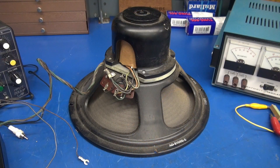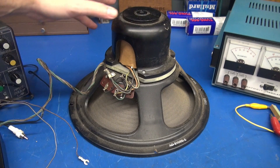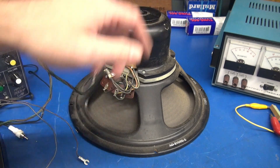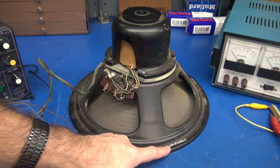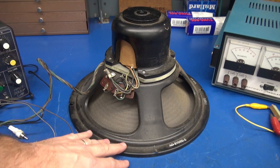First off, let me show you the configuration of this speaker, so that way you know what you're testing. This is a Hammond speaker, model AO21055-2 — a beautiful 12-inch speaker.